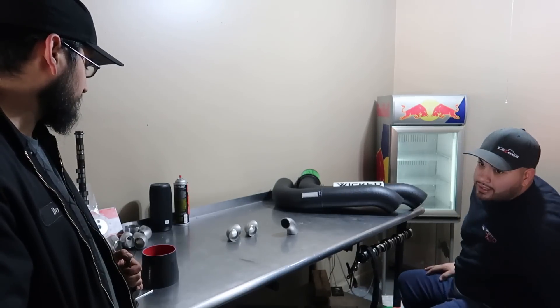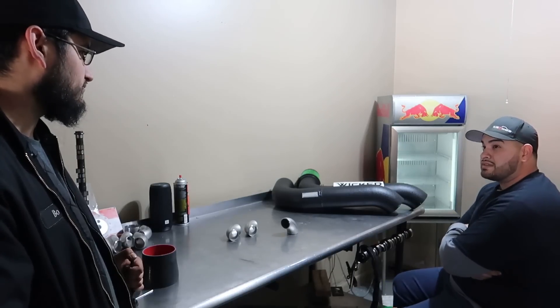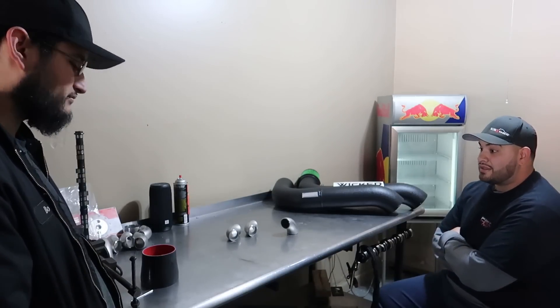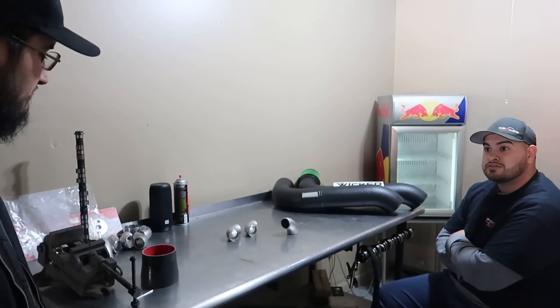If you want a package deal with the wastegate and you're looking for a good one at a fair price — I'm going to become a dealer for a parts place that offers Turbo Smart wastegates. Compared to Summit price, I can get it almost $50 cheaper. If someone buys a manifold, I'll sell them the wastegate at that price and not make money on it — just help them out.